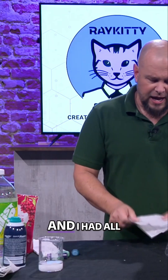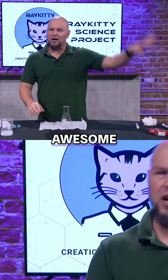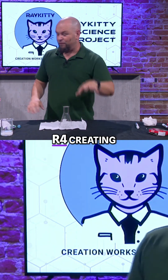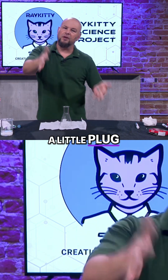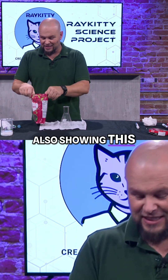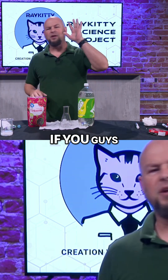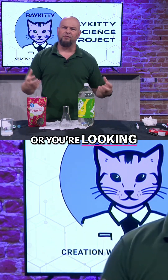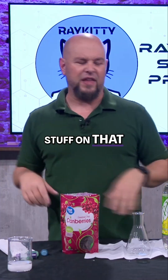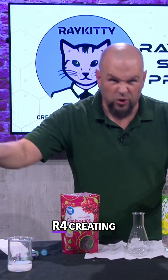I was planning on doing this one, and I had all this stuff in, and then I looked on the internet, and one of the awesome groups here in town, R4 Creating — a little plug for R4 Creating — they were also showing this experiment on their Instagram. If you guys are looking for robotics or some real cool STEM stuff on the engineering side, they have wonderful things. So, R4 Creating!